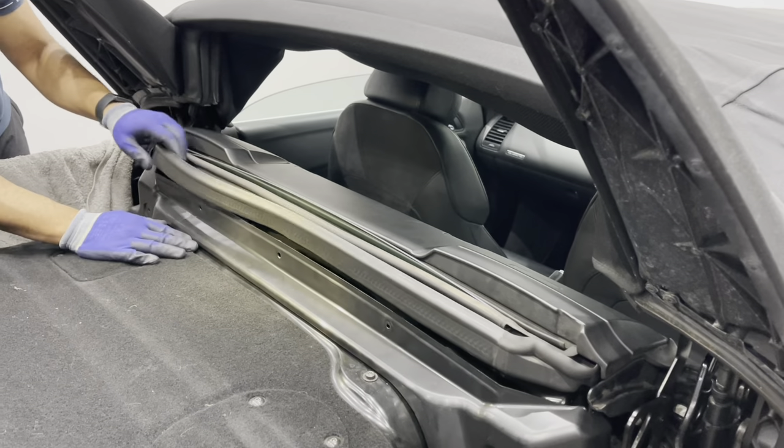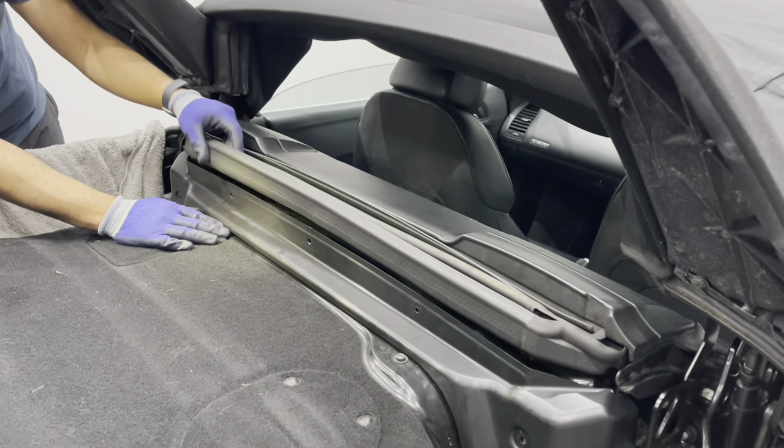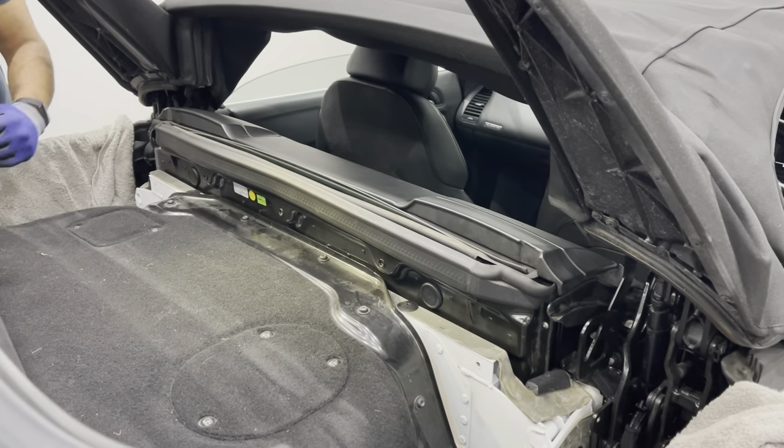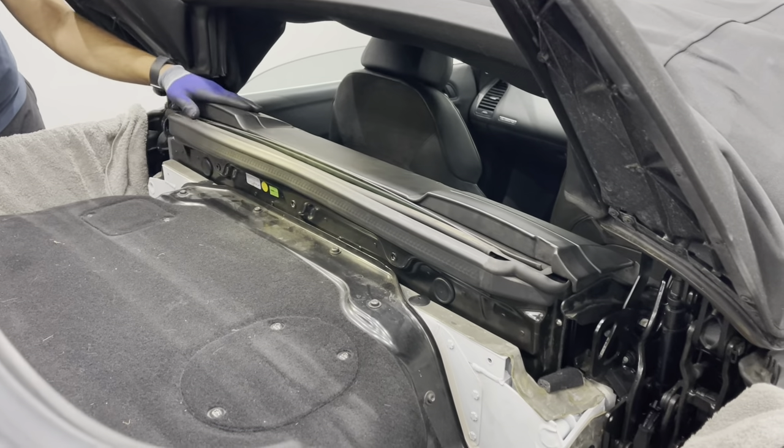Once you've got the bolts out, lift this rubber out and then you can simply remove this panel. Then remove the rubber once you get this trim off completely.